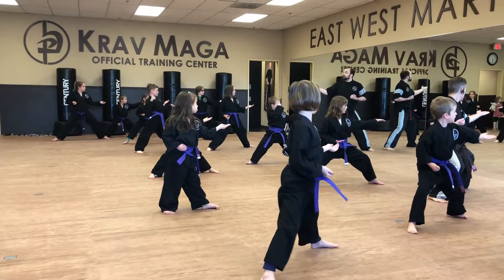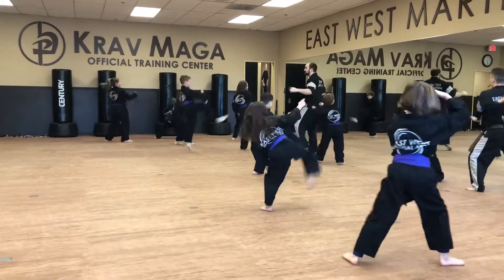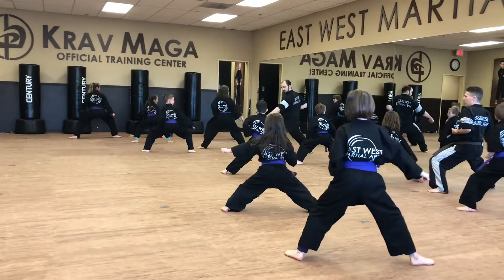Section four. Go. Swing kick. Pop kick. There you go.